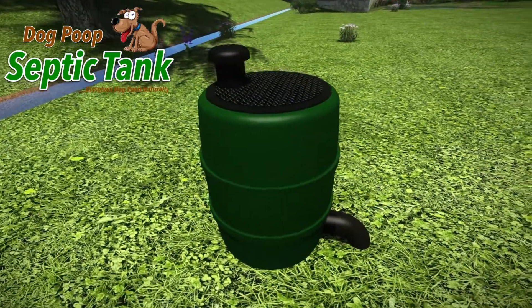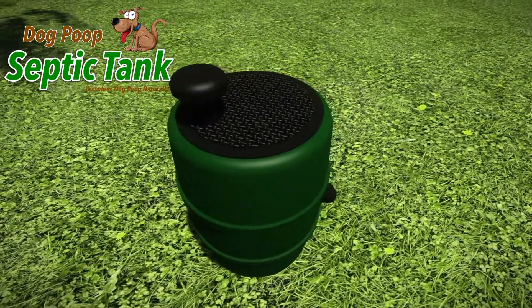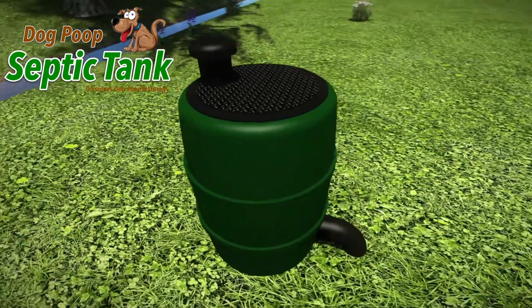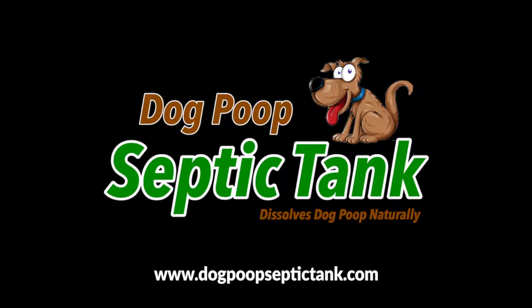So, if you'd like some more information about this amazing Dog Poop Septic Tank, or you'd like to cleanly, organically, naturally and safely dispose of your dog's poop, then please visit DogPoopSepticTank.com.